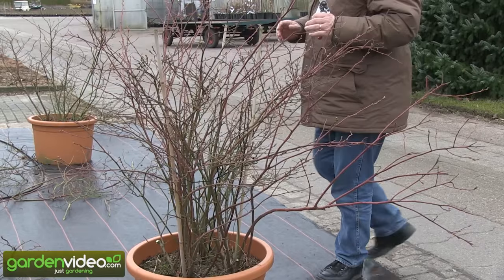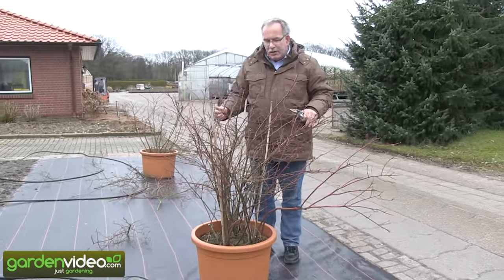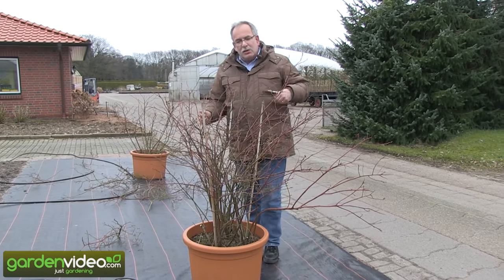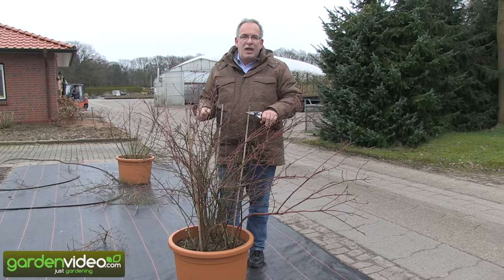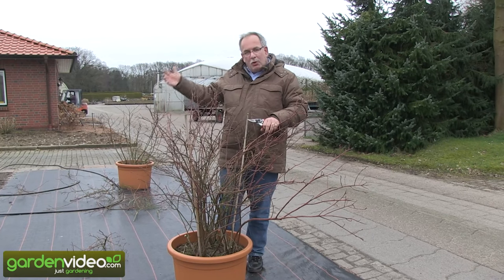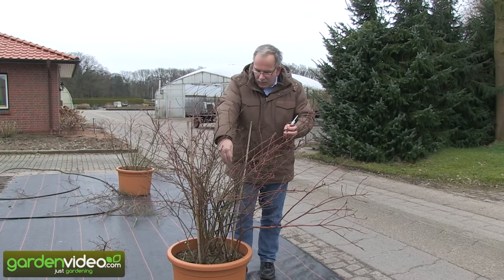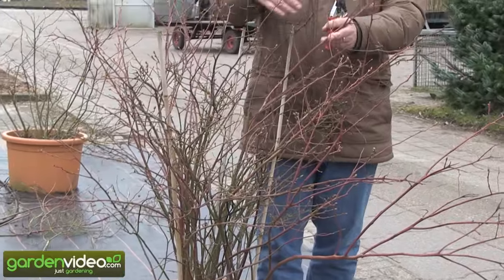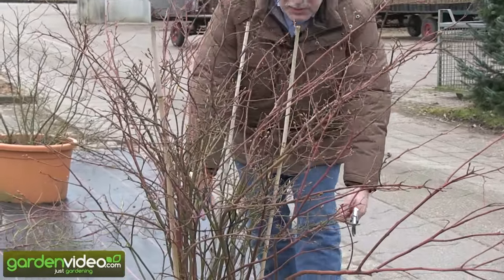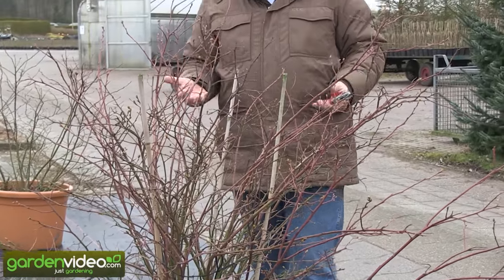Now we have to prune down the older shoots. In blueberries, the two to three year old shoots have the biggest crop. As they get older, the crop goes down and fruit only forms at the top. Down lower, they don't have any blooms or fruits anymore. We want to have fruits throughout the whole plant, and that's the reason we prune out these older shoots.